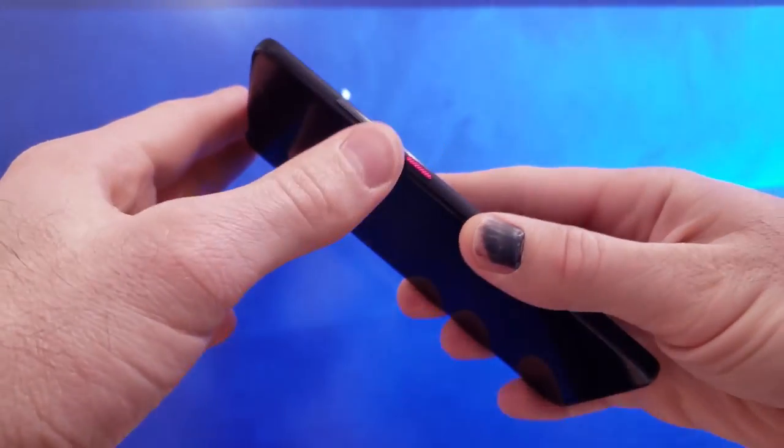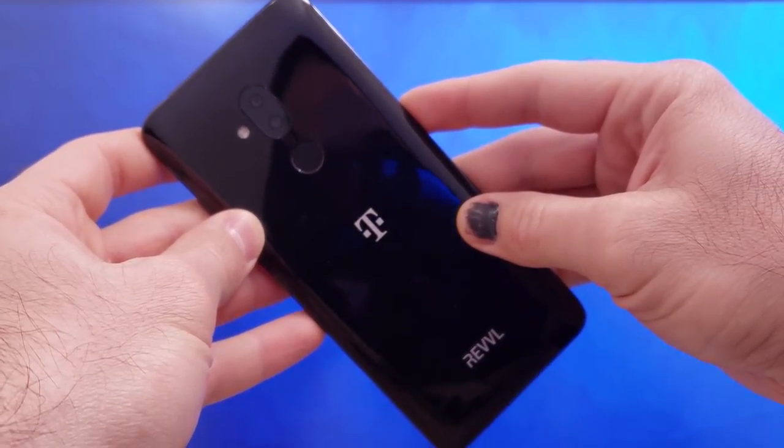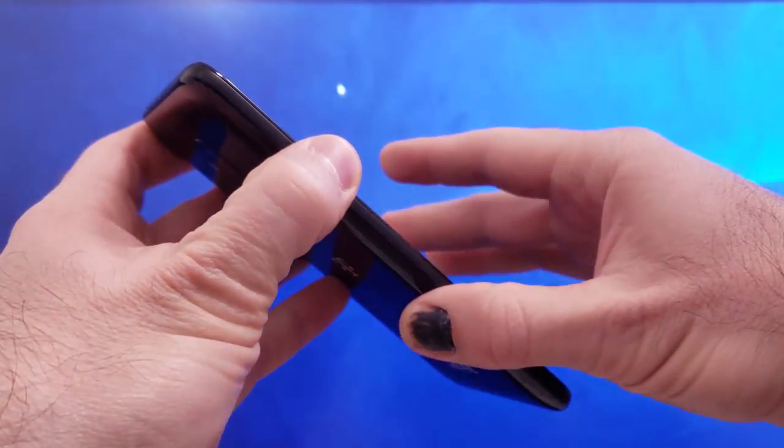The Rebel 2 Plus is the successor to last year's T-Mobile exclusive Rebel Plus phones. This phone is manufactured by Alcatel and is almost a carbon copy of the Alcatel 7, but you get an additional gigabyte of RAM. I never used the Rebel line of phones before, but I couldn't resist when I saw the Rebel 2 Plus — the specs and design really caught my eye, not to mention the price coming in at a palatable $250 outright.